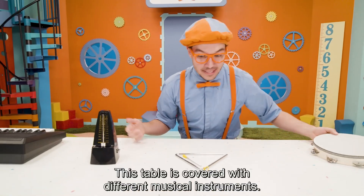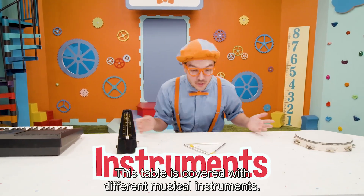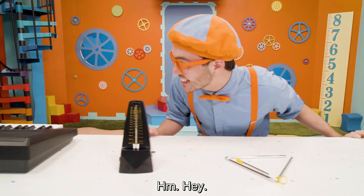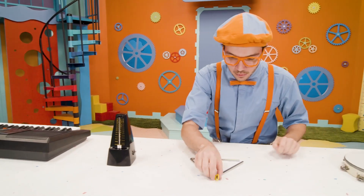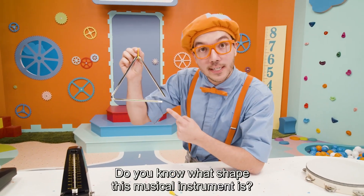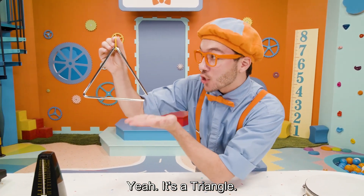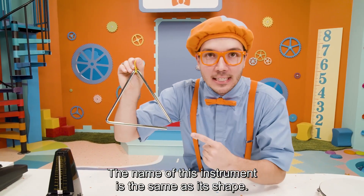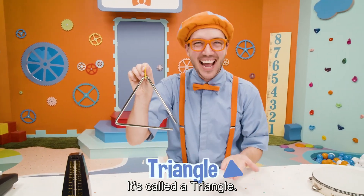Look at this — this table is covered with different musical instruments. Look at them all! Do you know what shape this musical instrument is? It's a triangle. Guess what? The name of this instrument is the same as its shape — it's called a triangle.